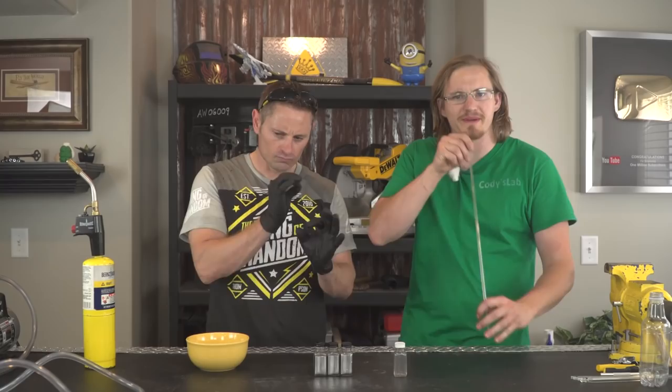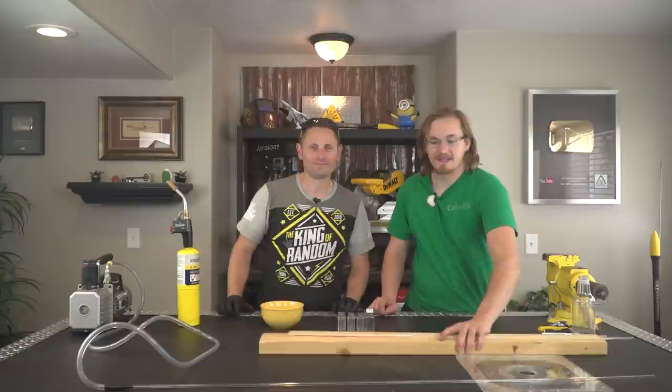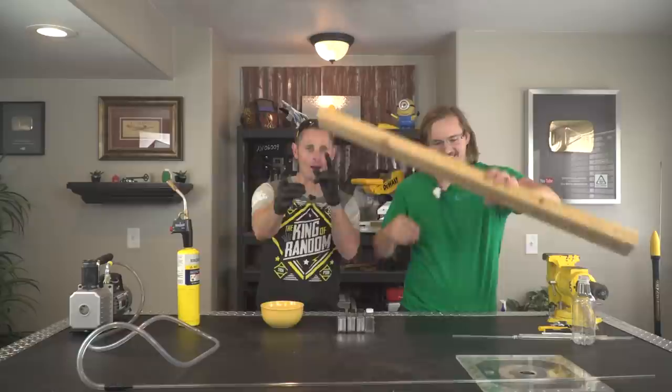Hi everyone, Cody Don here and I'm currently in Grant Thompson's lab. What's up everybody? It's very good to see you again. So we just got through making a video of pulling mercury up through a glass tube to see how high we can suck it with our mouths and also using a vacuum pump. Depending on where you are on the earth determines how many inches of mercury you can actually extract. So today we're going to take advantage of that fact to make a weather forecasting device — a barometer.